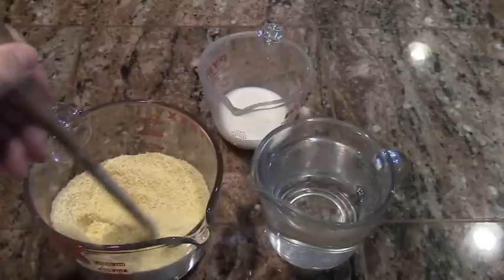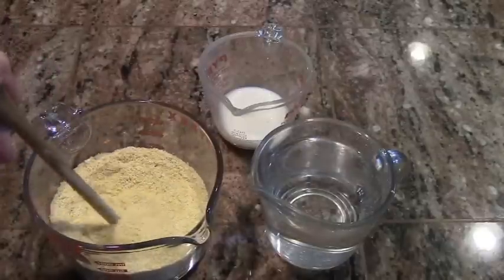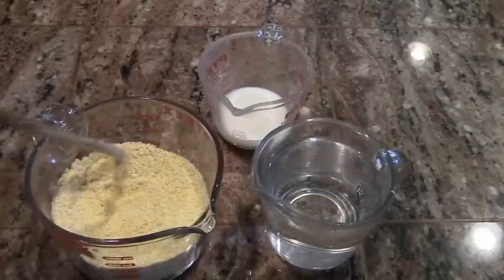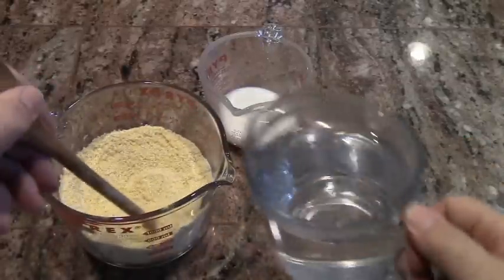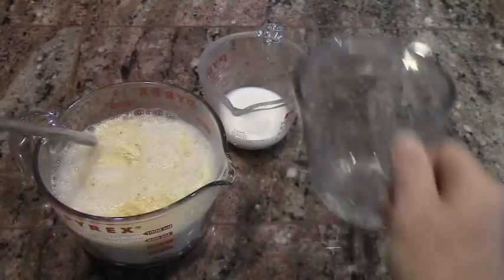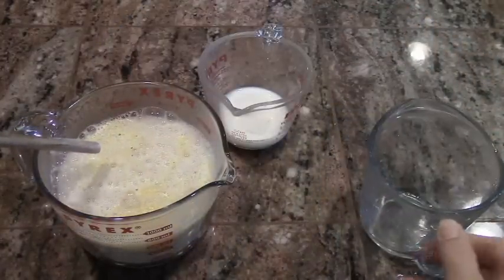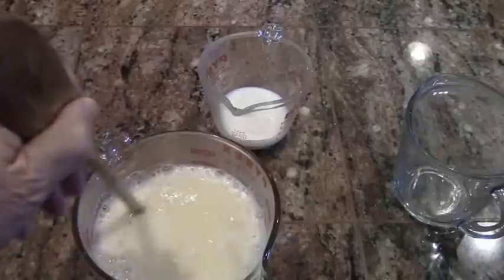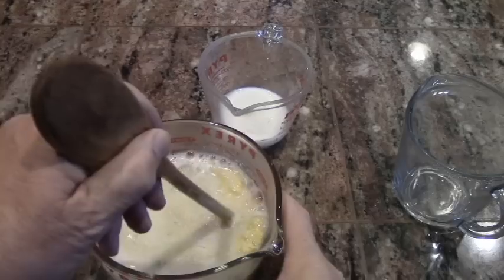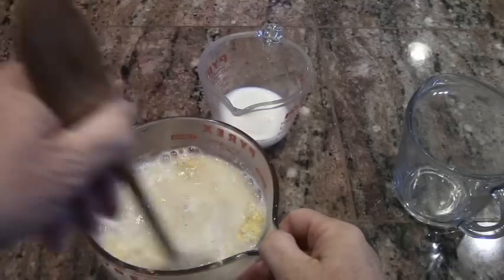I've combined a cup and a half of cornmeal with a teaspoon of salt and a teaspoon of sugar. I've got two cups of boiling water, and what I'm going to do is pour it in there. I'm going to stir all this together, and then in about ten minutes, I'm going to add the milk.